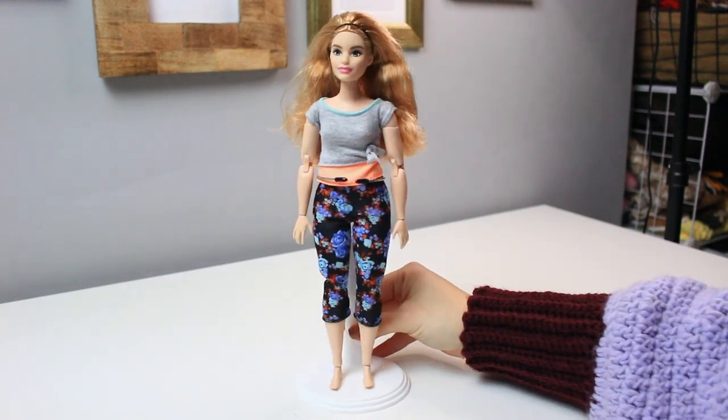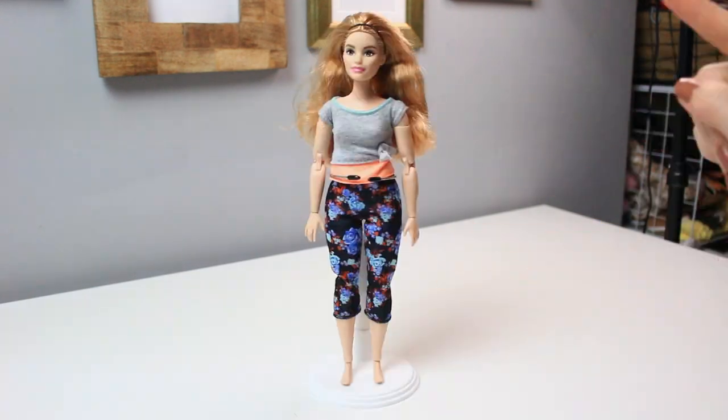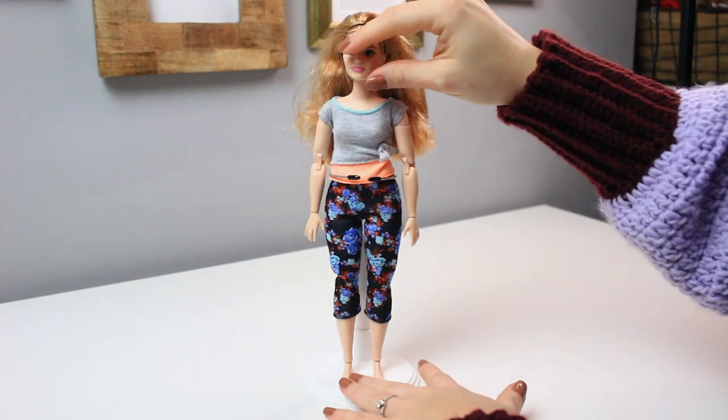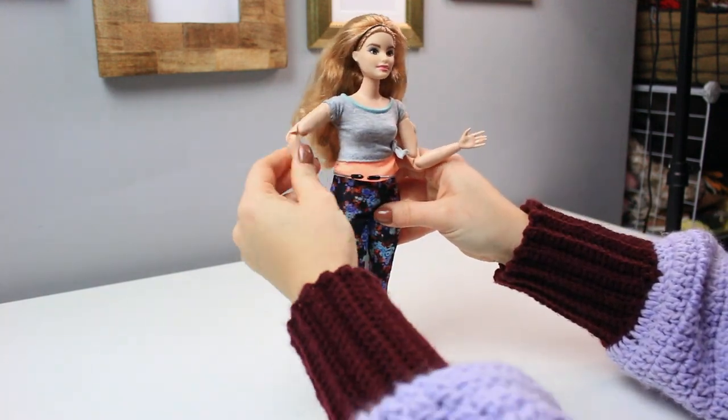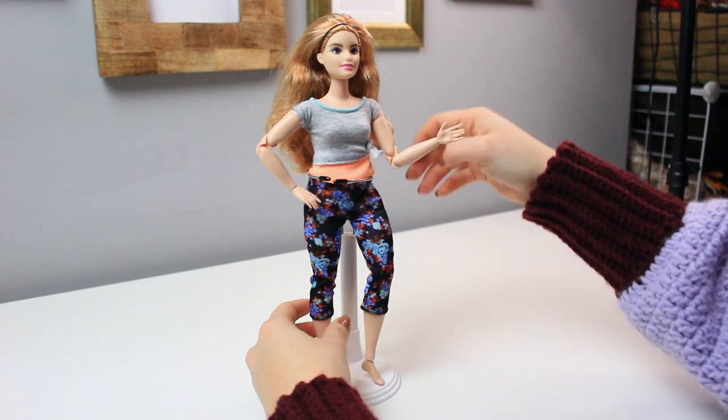No way — this is incredible for Barbies. They never did this back in the days when I was a little girl; I always wanted them to freestand. Now they do! This is how the stand looks like, and you can see her better when she's standing up. This is actually the coolest day ever. Let's pose her — there you go, a little pose right there. That is really fun.